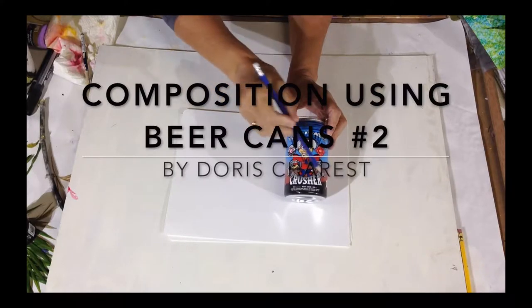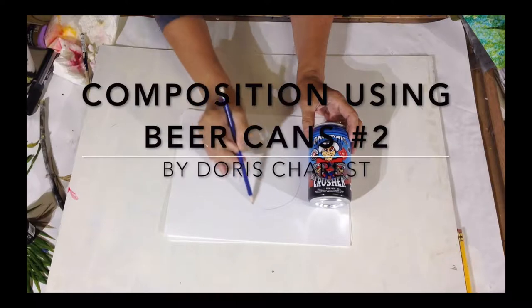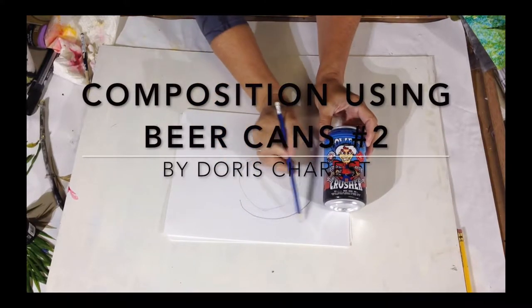Composition using beer cans, by Doris Charest. Here we're going to analyze the beer can design and see if it works in paintings.